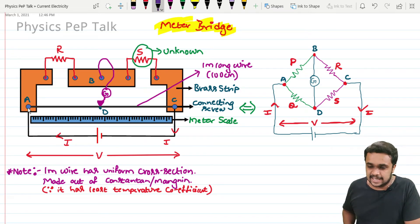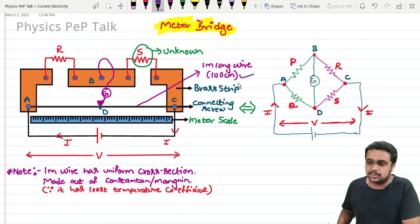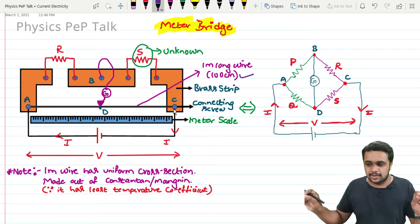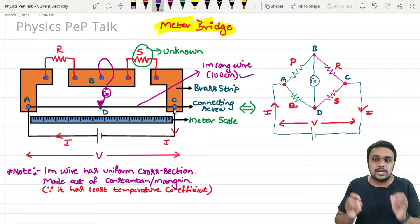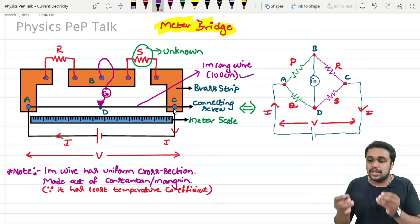Across the ends, I will join a wire which is one meter long — that is 100 centimeters. This wire is connected between point A and point C, and it has a uniform cross-sectional area. The wire is made out of alloys like Constantan and Nichrome, because these materials have a very low temperature coefficient alpha.